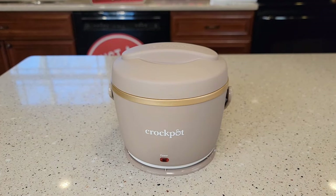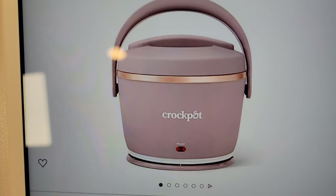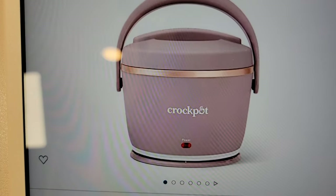Hello everyone, this is Just A Dad. Today I'm going to do a review on this Crock-Pot electric lunchbox. I bought this for $39 off of Amazon. The color is the new blush pink — I was hoping it might be a little more pink. It just doesn't quite look like the one in the picture.